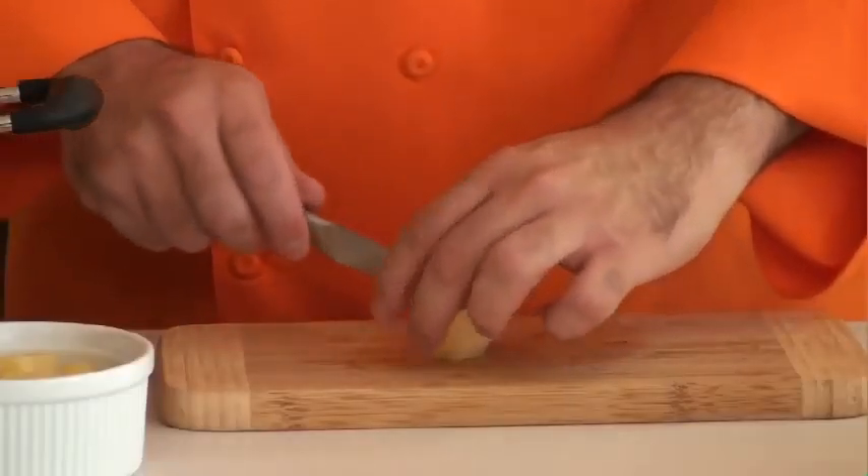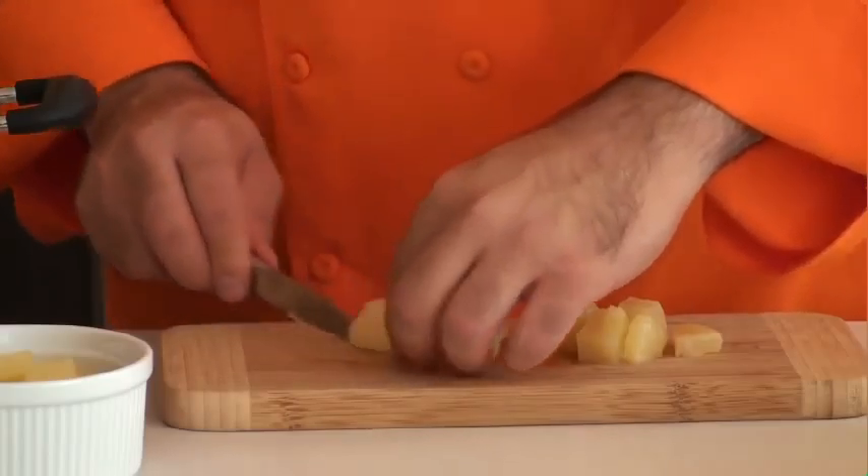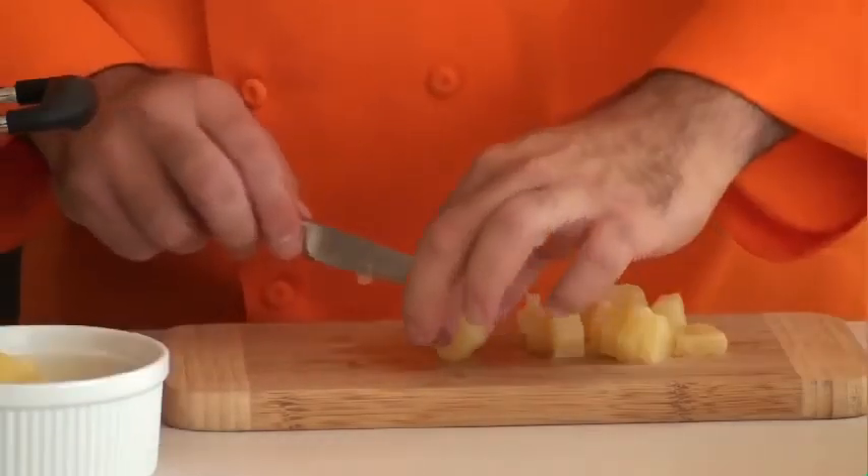Alright, we're ready for our pancakes, but first we gotta cut our pineapples. Take one of those pineapple chunks and just cut them lengthwise in half. Alright, let's make some pancakes.